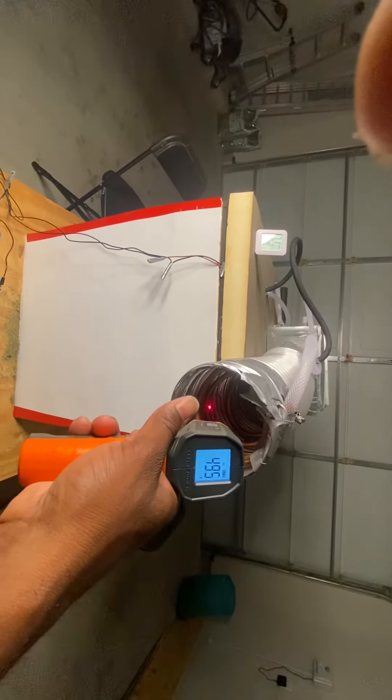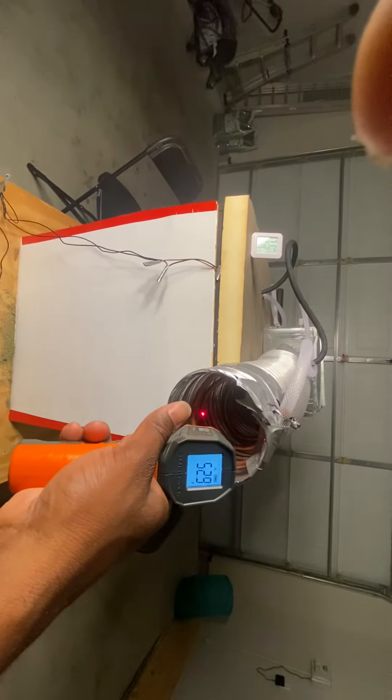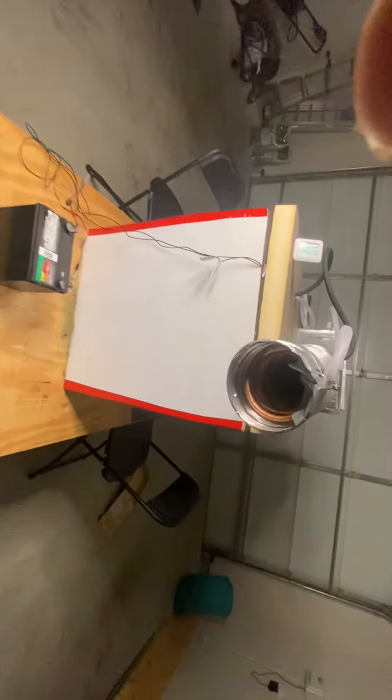Oh, that's some good. That's cold. That's cold. Oh man. That feels good.